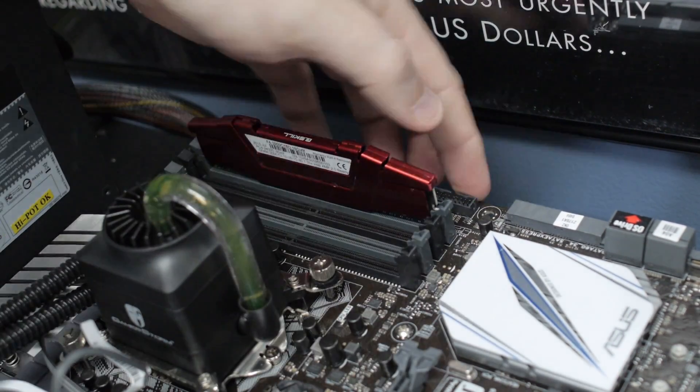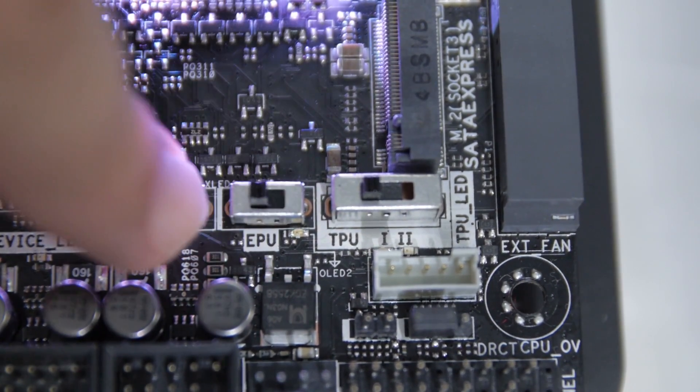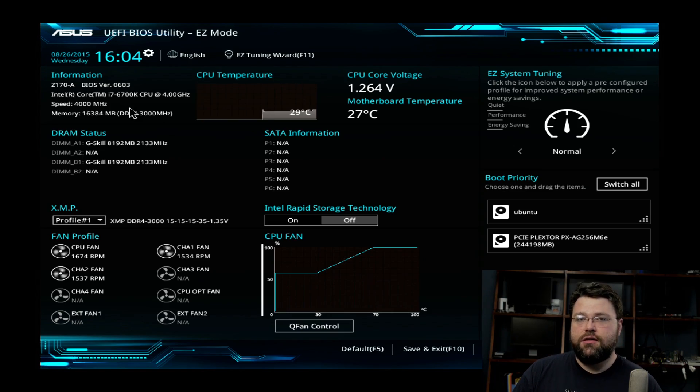If you've got an Asus board — a lot of the ROG and Maximus boards — they have an easy XMP button. You can literally just install the RAM and throw the switch; you don't have to go into the UEFI at all. You throw the switch, it turns green, you boot it, basically okay. There's a MemOK button on the motherboard if it's not okay. So installing this and overclocking the memory from 2133 to 3000 is basically that easy — just install it, throw the switch, you're done.